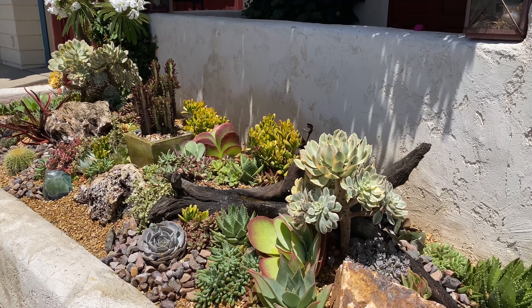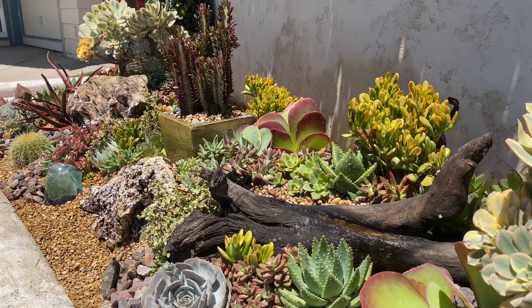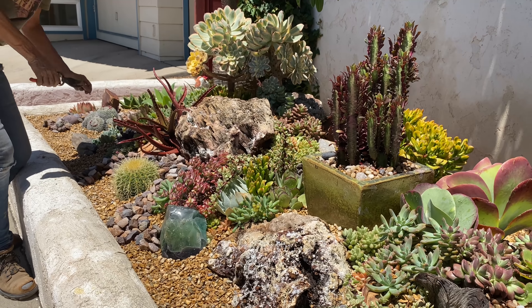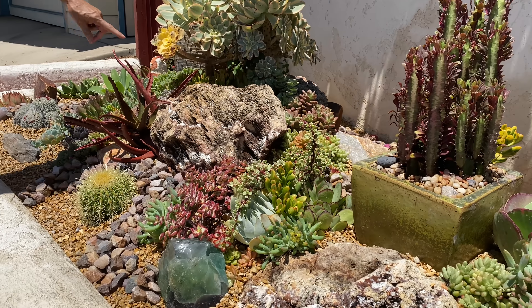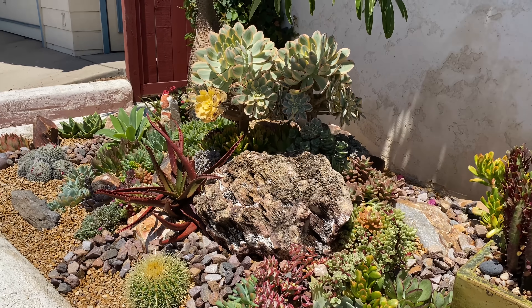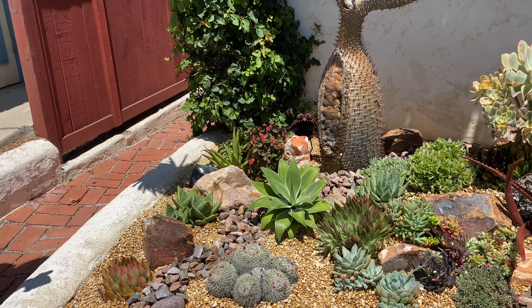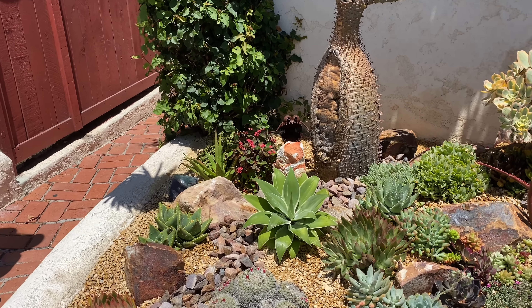I also brought another little Aloe Camaronii from home that I popped in as a cutting. I've been stressing it for a while in my yard and it's really, really reddening up. I will be here in a year or so to do maintenance on this installation. Those of you that have been following along know that the plant choices I've made are going to stay really well-behaved for years to come.